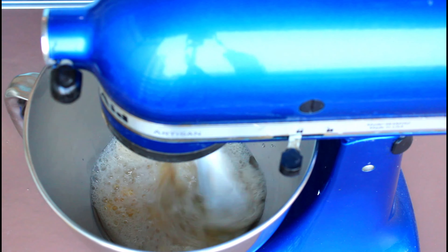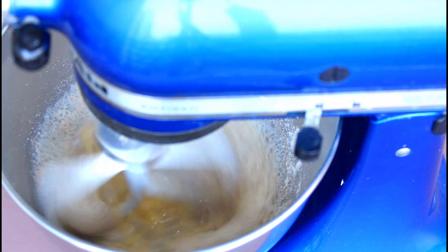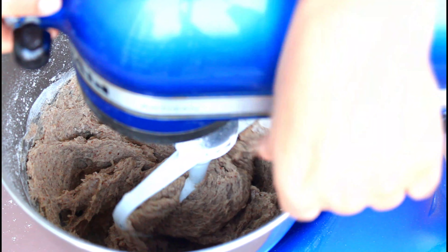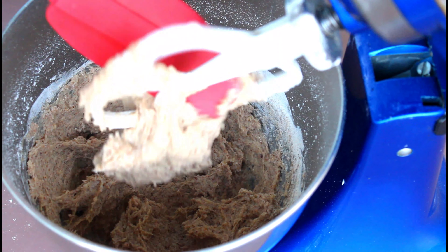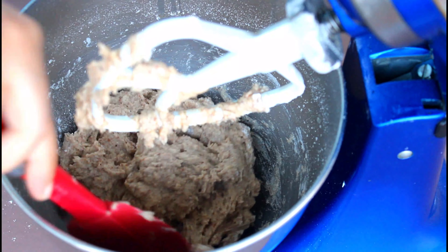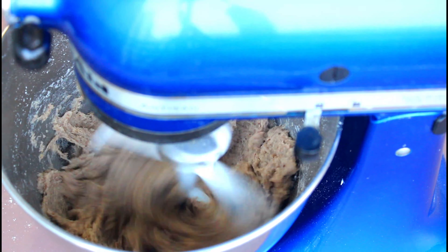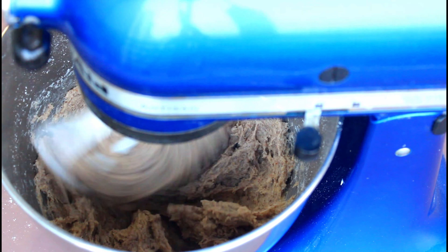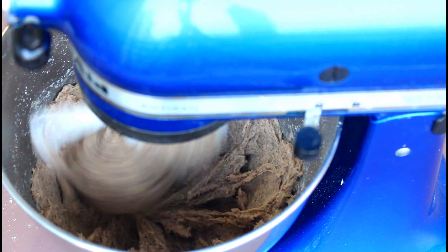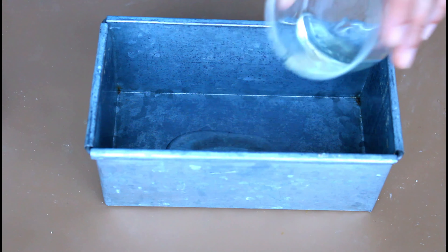If you don't have a stand mixer, you can use an electric hand mixer to make the dough. Add the flour mix gradually while constantly mixing. Once all the flour is transferred, stop the mixer and slightly mix the dough with a spatula, scraping off the dough from the sides and checking for any dry flour at the bottom. Then start your mixer again on medium-high speed for four to five minutes, stopping after two minutes to scrape the sides and then mixing again for two more minutes. This ensures the dough is properly mixed, resulting in a perfect bread.